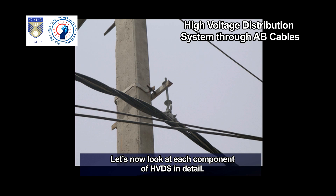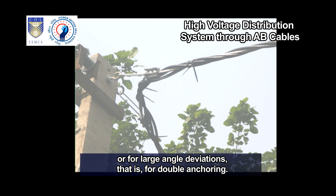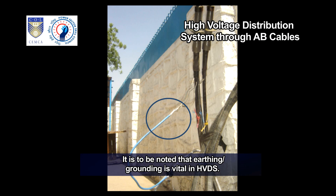Let us now look at each component of HVDS in detail. This clamp is installed on the messenger of the low-voltage aerial bunch cable, and it is also used when there are small angle deviations between poles. This is an anchoring clamp. It is installed on the messenger of HV-ABC for dead-end applications, that is single anchoring, or for large angle deviations, that is double anchoring.